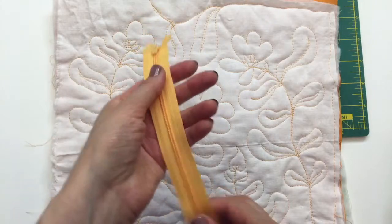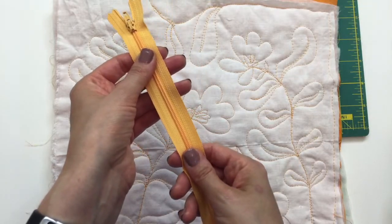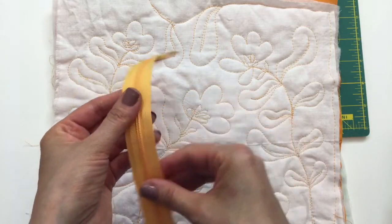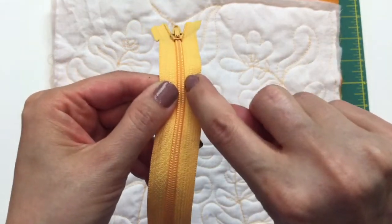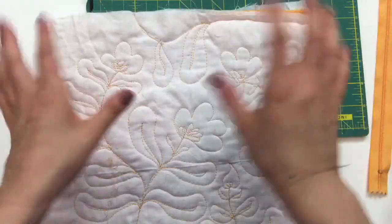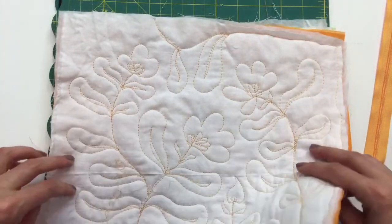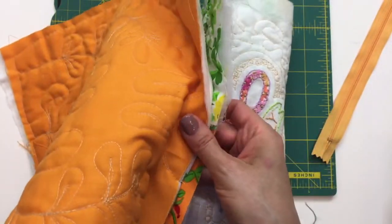I do not have a zipper foot for my steampunk 1930s Kenmore sewing machine. The foot that's on is pretty thin, so there's going to be a lot more exposed zipper than if I had a zipper foot. A zipper foot allows you to get right up next to the coils, but mine's going to be more out here. There are a few other funny things that will happen just because I'm not sewing this in the normal way where I'd sew two seams together and end up with a seam on the inside.